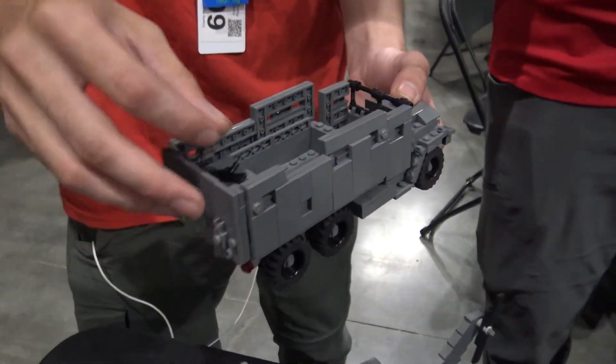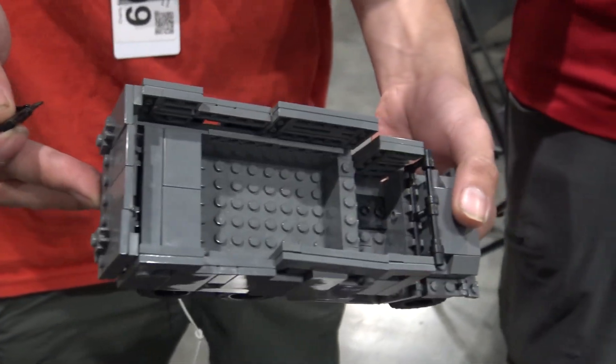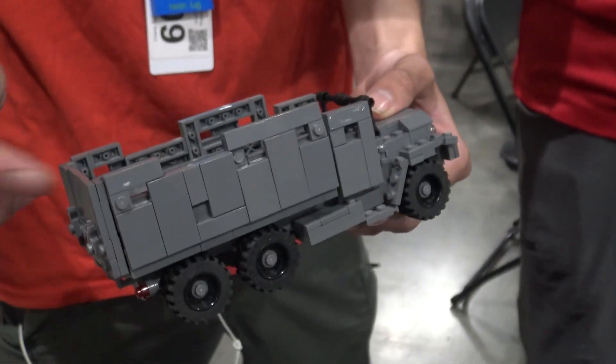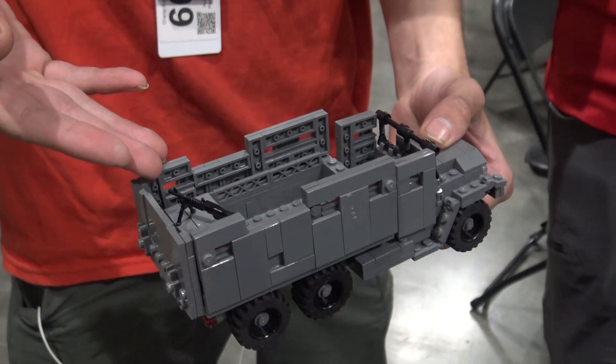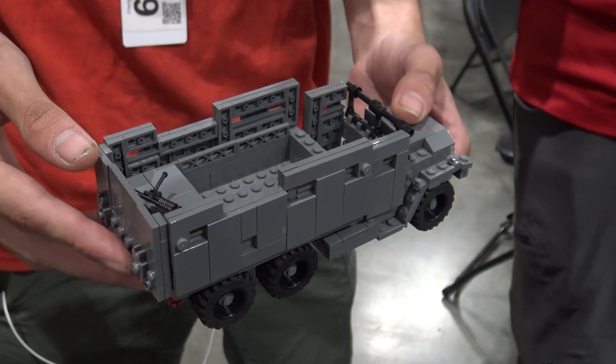It's still a work in progress, but this is the original first generation gun trucks. They ship in armor plating from the US and just bolt it onto the side of a deuce-and-a-half, then have the ammo box in the back — it'll have other features eventually.